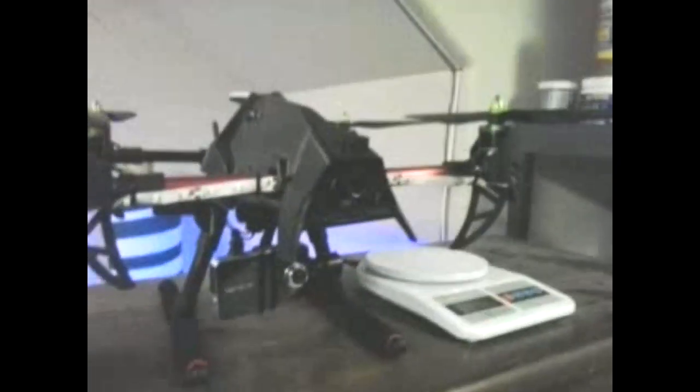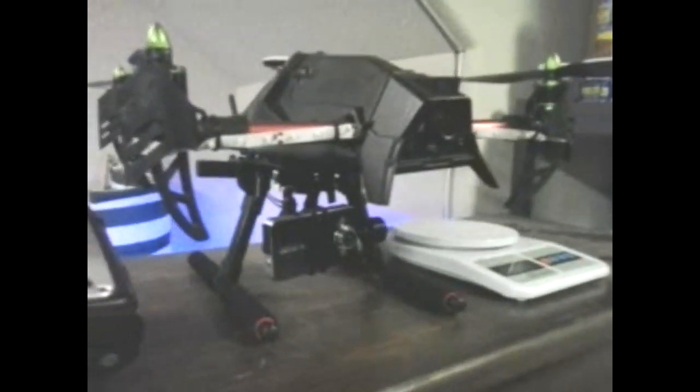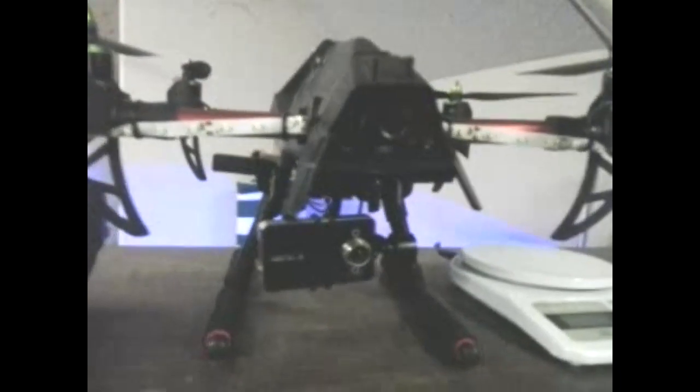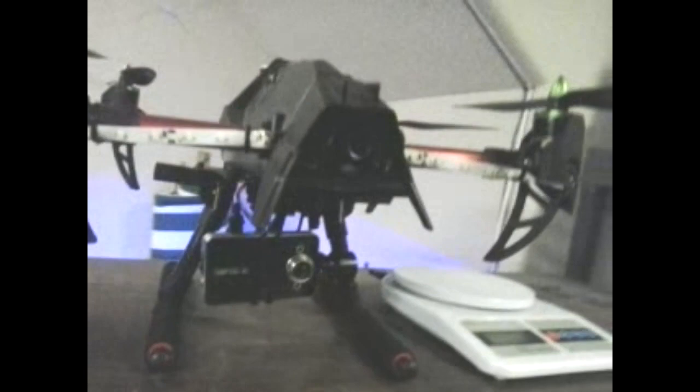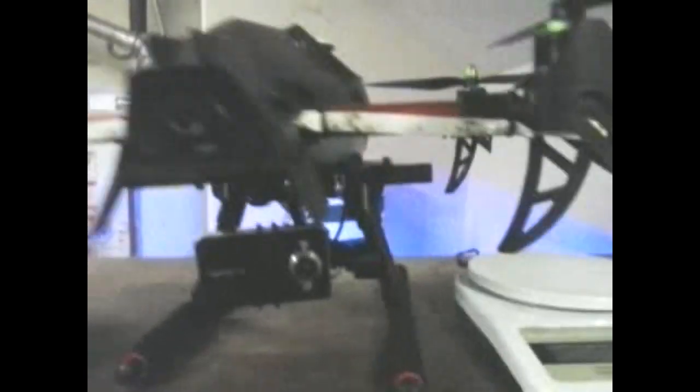These run off twelve volt. They come with a little controller that connects to your receiver. Works out pretty good. They're all black and red so they match the style.